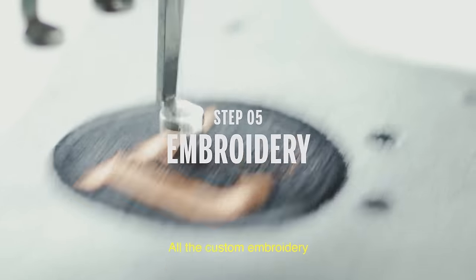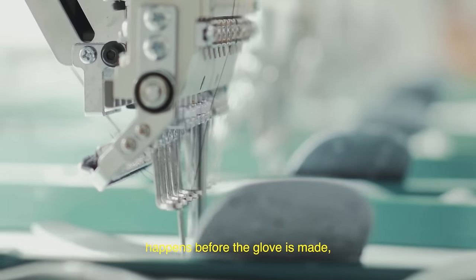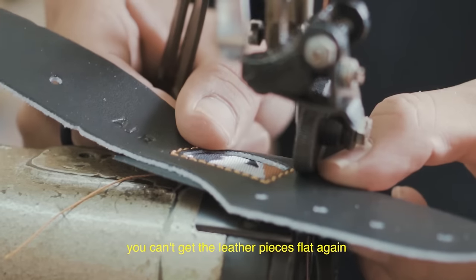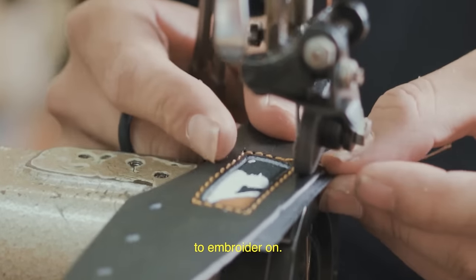All the custom embroidery happens before the glove is made, because once the glove is put together, you can't get the leather pieces flat again to embroider on.